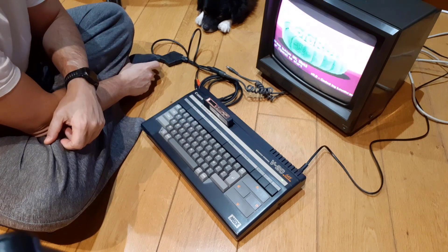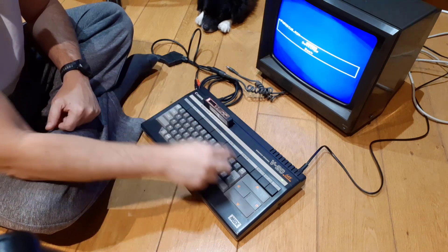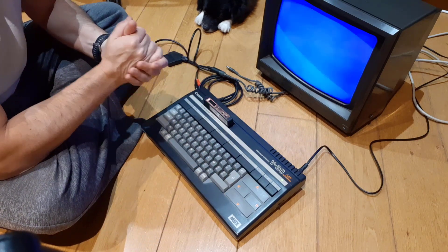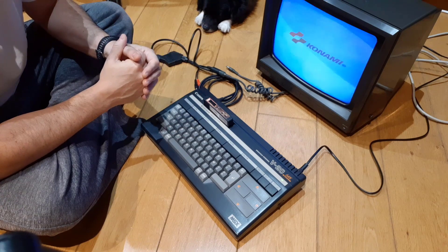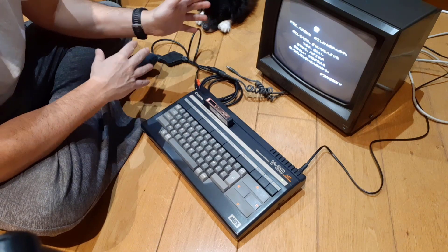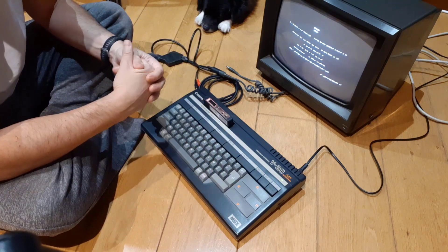I'm going to run Parodius, which is a very famous MSX Konami game with a lot of graphics, so it's very easy to visualize how this looks. It's loading now. Again unfortunately we don't have sound here, which is really a shame, but it's very easy to see the quality. It's a very crisp image, very good quality, and I'm going to let the game intro go through since it has a lot of graphics - very good for us to see.